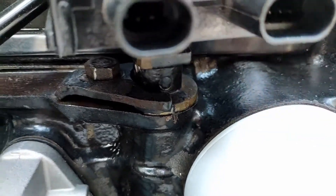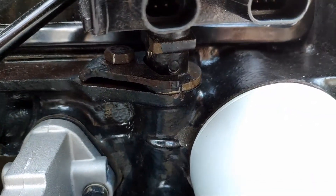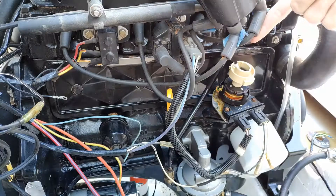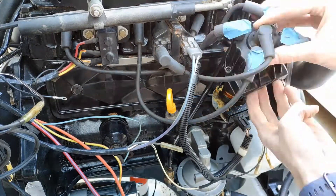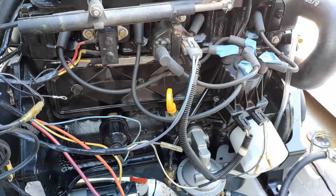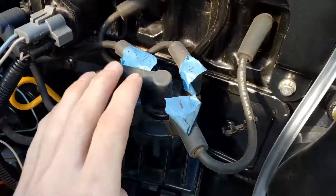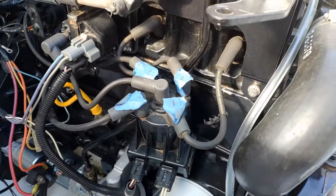A good rule of thumb when reinstalling your distributor is to start with it lined up with that notch they made from the factory. Once you've got it lined up, go ahead and tighten down that mounting plate, then screw back on the cap to the distributor, hook everything else back up on the engine, and then you'll be ready to test it out.